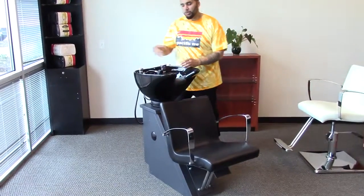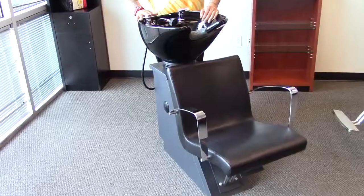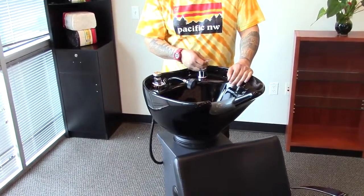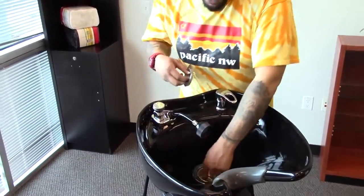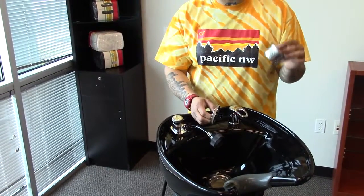With this unit you get all of your fixtures including the vacuum breaker, the sprayer hose, and your water mixer tap. Inside your bowl you have a drainer basket which catches loose hair and other items such as jewelry.